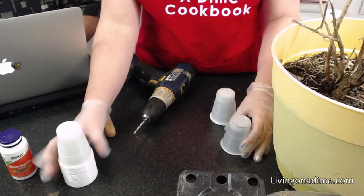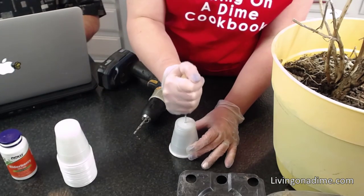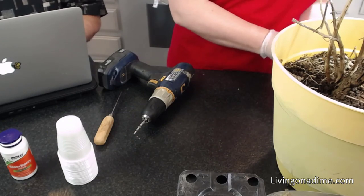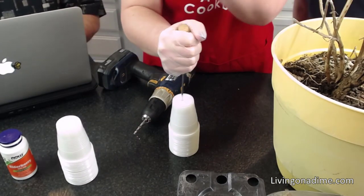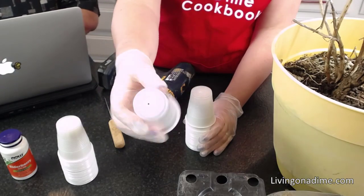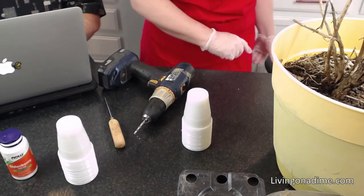If you don't have a drill, you can take an ice pick and just go like that. You could use a screwdriver if you want — you can use whatever you want. Just go through and you've got your hole. So screwdriver, drill, whatever you want to use.